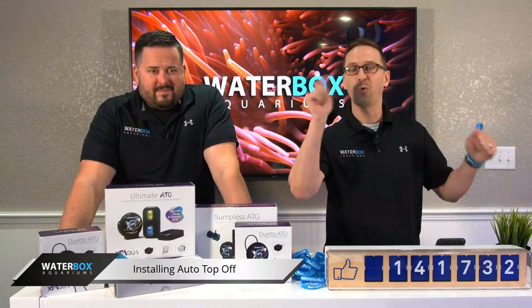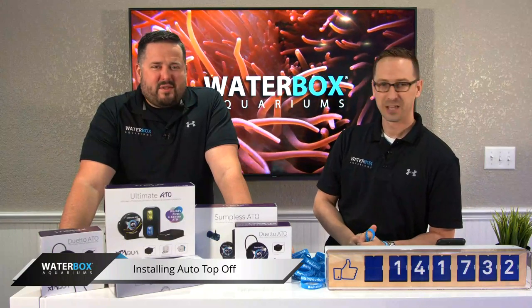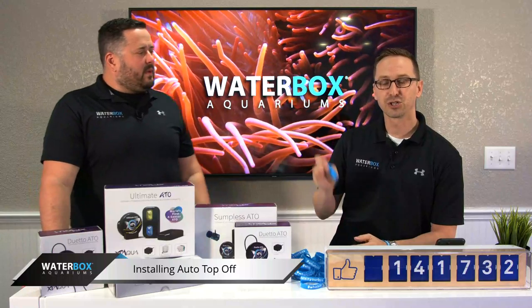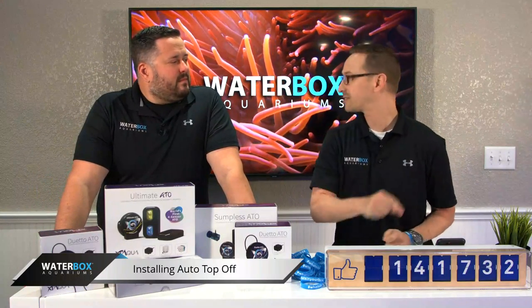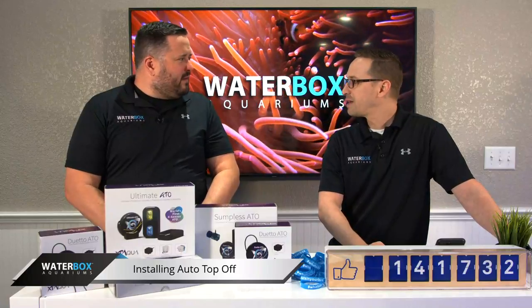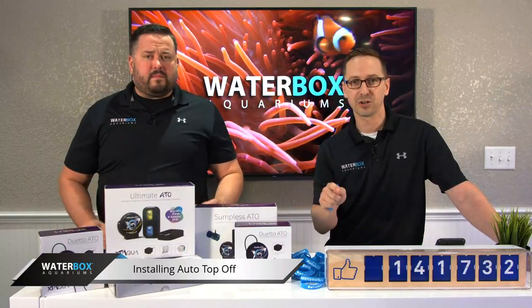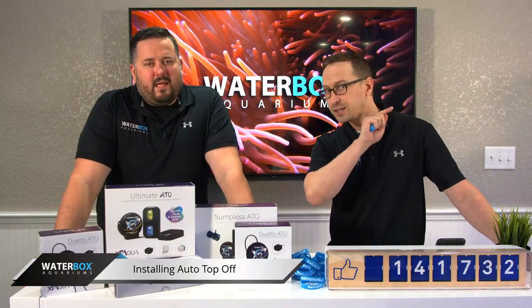Welcome everybody to Waterbox Live. It's Wednesday — every Wednesday 12 p.m. Eastern, on Facebook and YouTube. We are super excited and pumped because we're talking about ATO systems today, one of the most essential components in a reef aquarium. Major, major piece of equipment. Stay tuned, we're about to start the show. Share it with your friends, comment, questions — let's go.